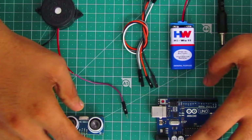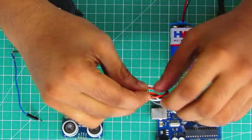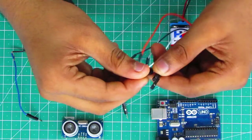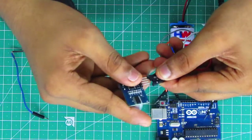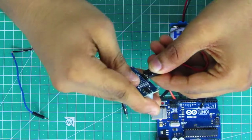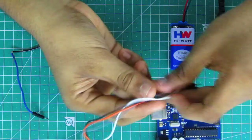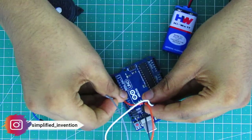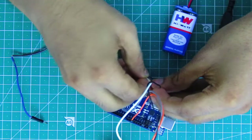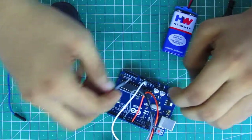Now we will start the project. We will wire the circuit to the Arduino Uno board. We take jumper wires — the feedback pin will connect to the ultrasonic sensor. Now we will plug in all the male pins to the Arduino Uno and fix the DC alarm.